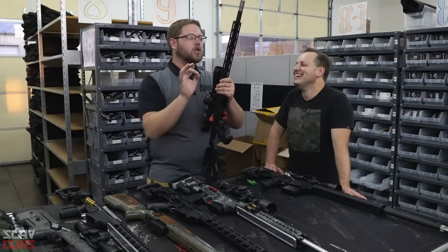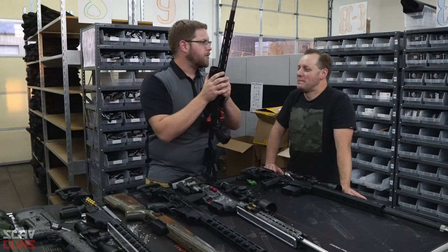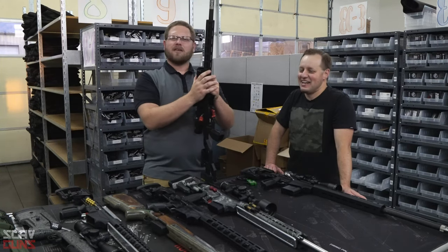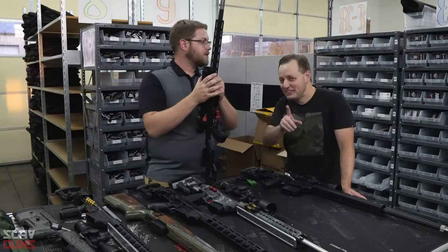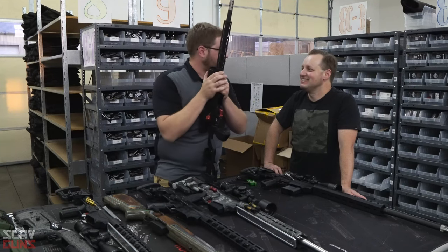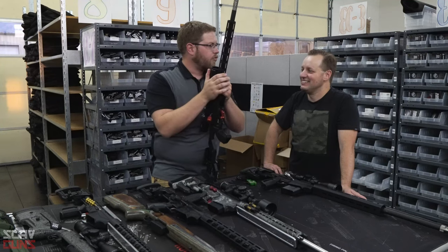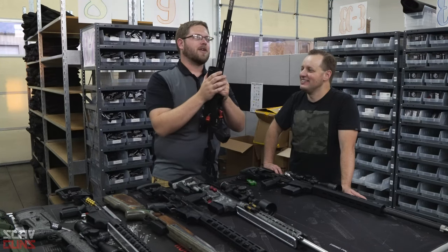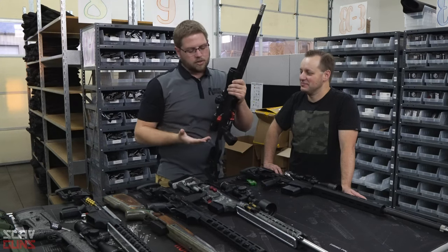With subsonic ammunition, it's not really going to hurt your ears — if you shoot a normal .22 you'll be like 'what?' but it won't hurt. Outside, shooting subs, all you hear is the click of the trigger. I have a Hellfire on my CZ and all you hear is the click of the trigger and the report out of the brake — it's quite entertaining.